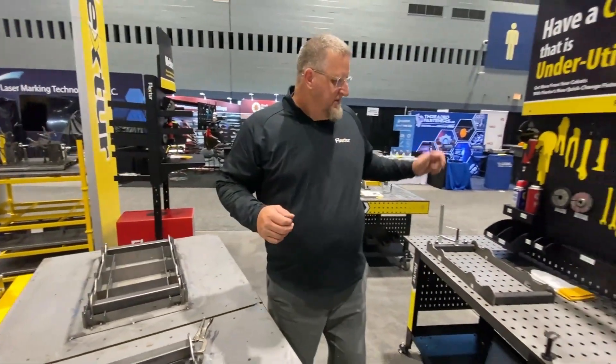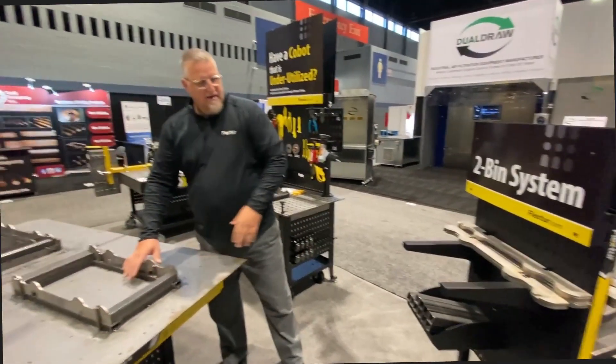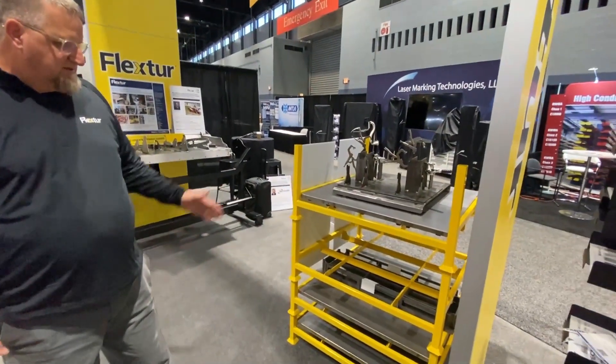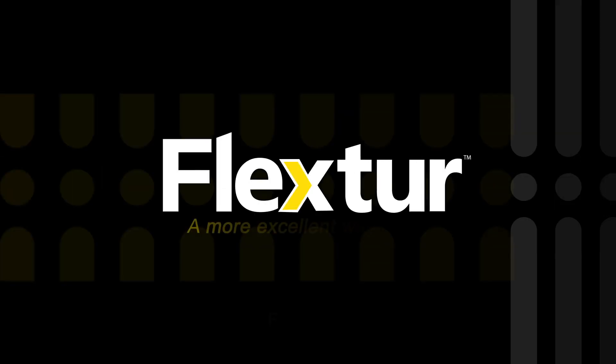The other part that Flexure offers is tool board solutions. On the traditional welding table we have some of our demo parts — so for example, if I'm loading this fixture, I can keep these parts very close at hand. We have a system like this for the 3672s, and another system where we can store those very efficiently for you. That's really an overview of what Flexure is doing here at Fabtech in 2023.